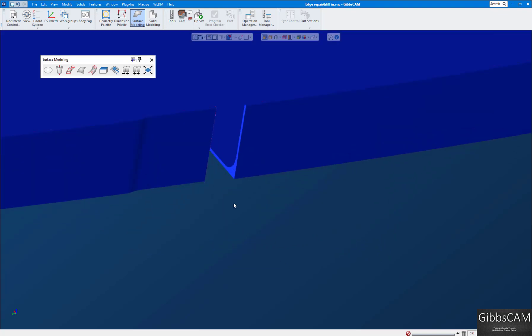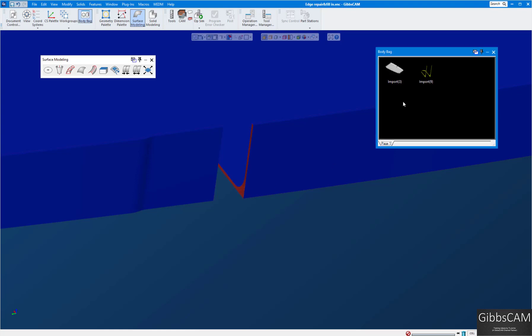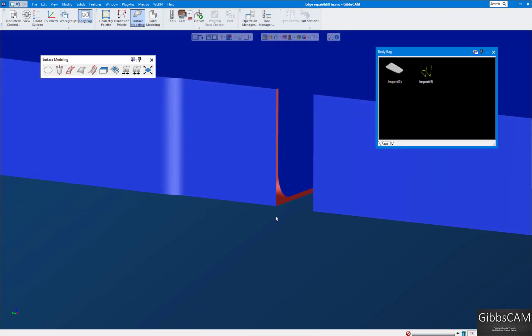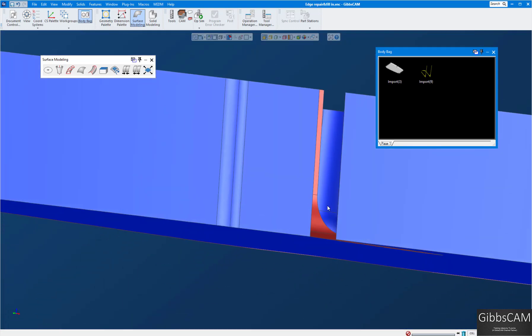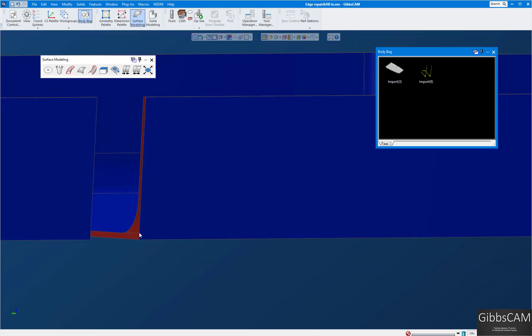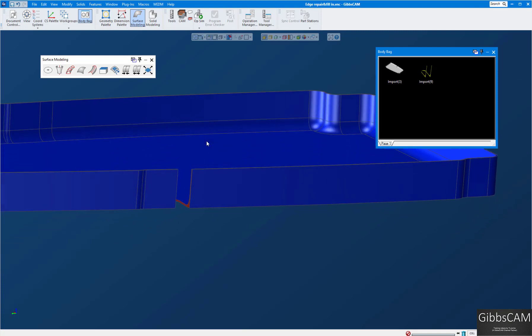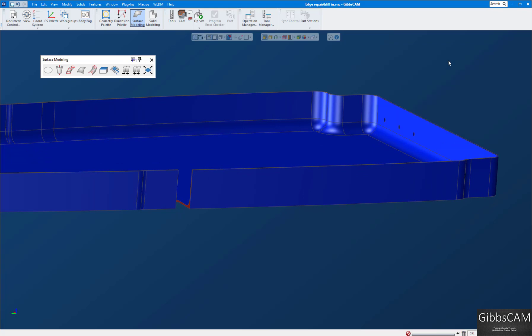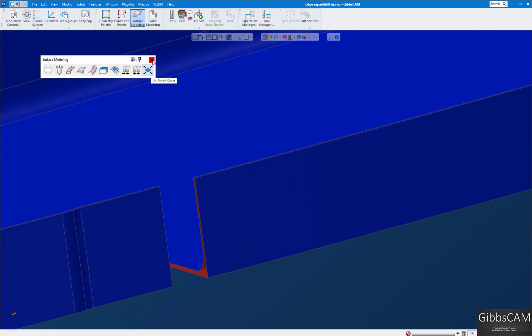You can see Gibbs turns this a lighter blue than the background — that tells me it's a surface model now. I'll double-click it and put it in the body bag. You can see it's hollow inside; it's a surface model. Our goal is to stitch this up and make it back into a solid model, and we're going to use a Coons patch to do that.